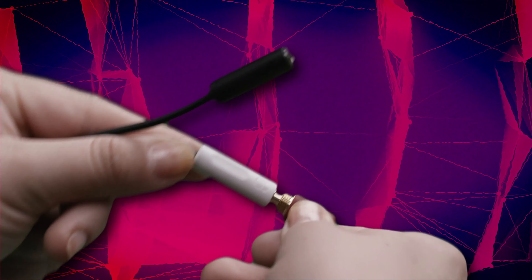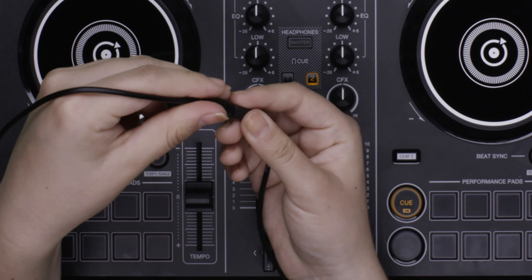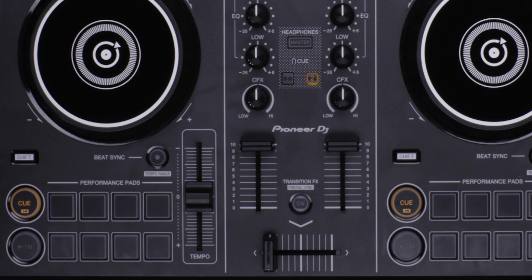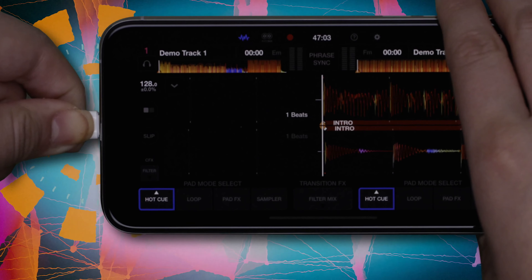Connect your headphones to the white connector with the headphone icon. Then connect the input mini-jack of your speakers to the black connector with the speaker icon. Connect the splitter cable to the headphone output of your smartphone. Some smartphones may need an adapter, which is sold separately.